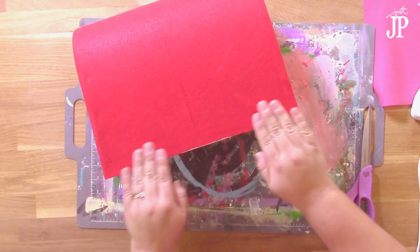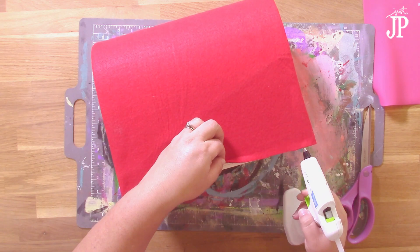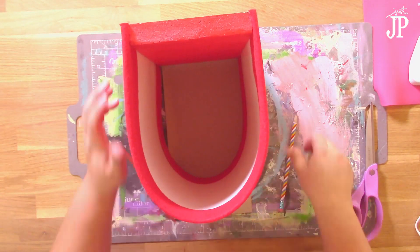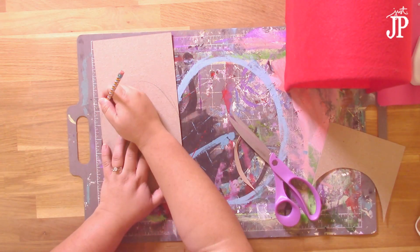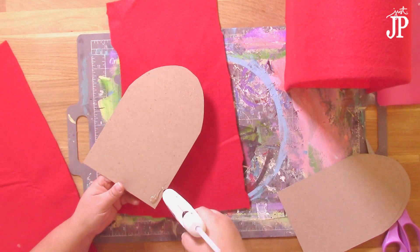Now we're going to make the doors. If you find that the felt is loose, go ahead and add a little bit more glue to hold all of those pieces down. To make the door, you're going to need a 6 by 12 piece of chipboard. Lay the mailbox on top, trace it with a pencil, and then cut out that door. Then you'll use that to make a pattern for the second door — you need a door on the front and a door on the back. Cut those out.